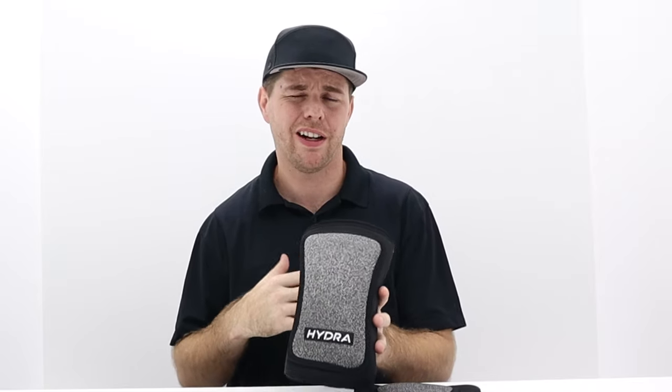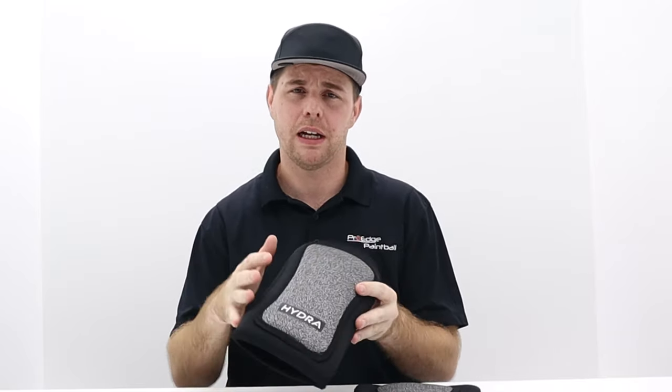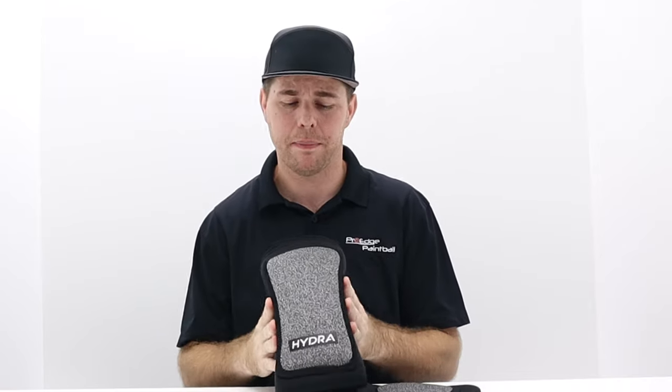The only thing I personally am a big fan of — and this is because I'm getting a little older and I like to protect my knees — is a knee pad that has a little more coverage on the side. That way if I fall over or I'm crawling and I hit the side of my knee on something, it protects it. But that's just my personal preference.